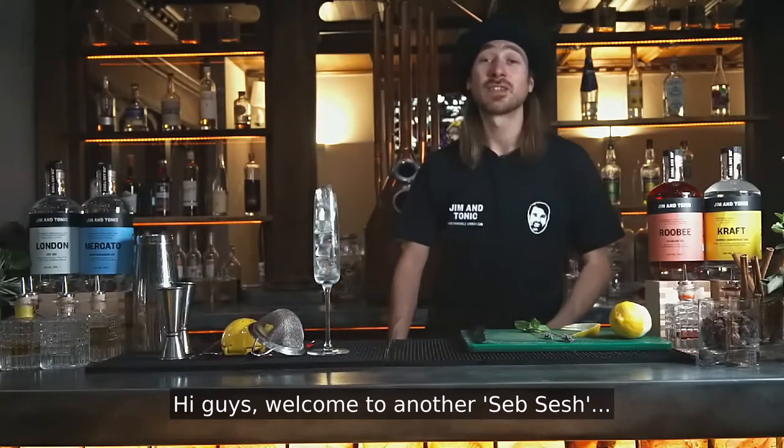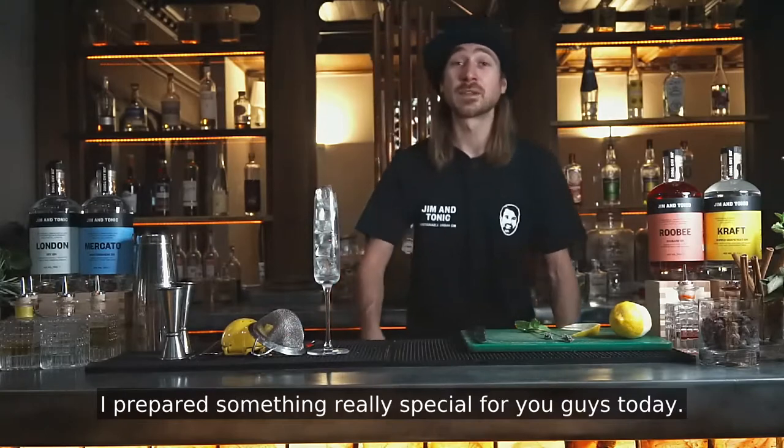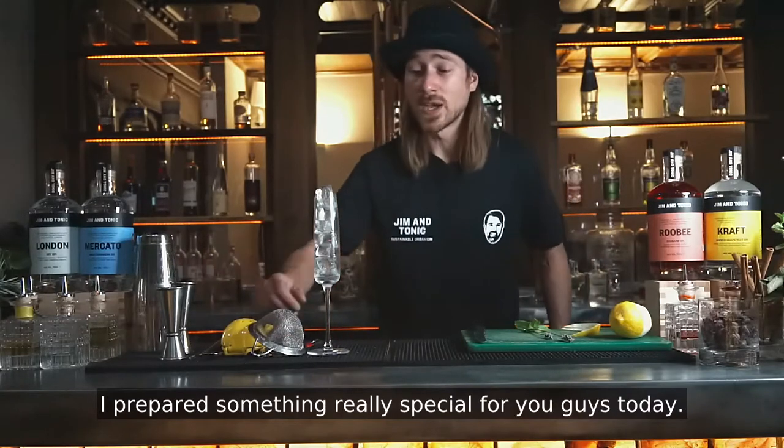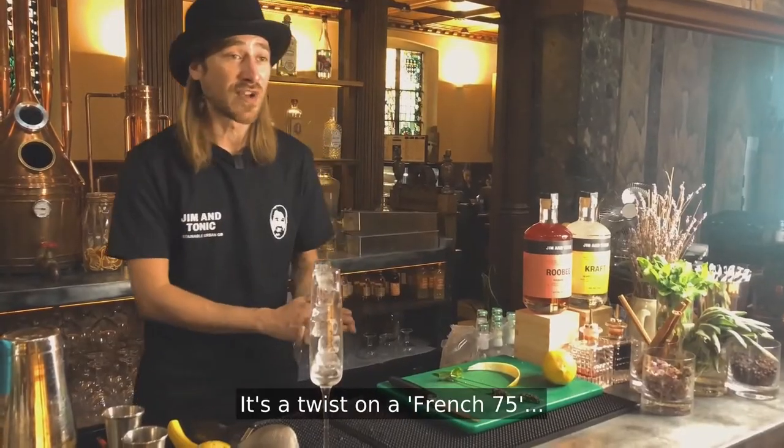Hi guys, welcome to another Seb Sesh. I'm Seb, head bartender and mixologist at Gym & Tonic. I've prepared something really special for you guys today. It's a twist on a spritzer, it's a twist on a French 75. We just like to call it a pink fizz.